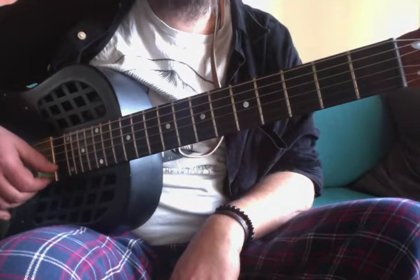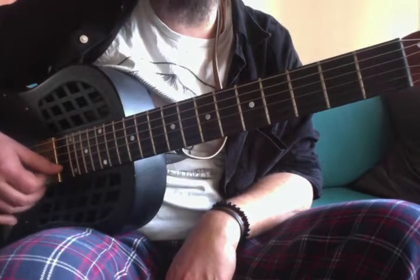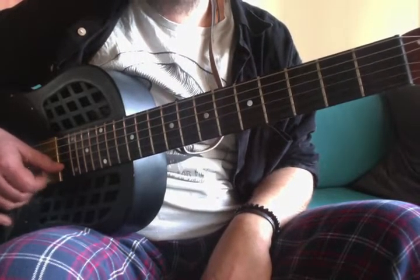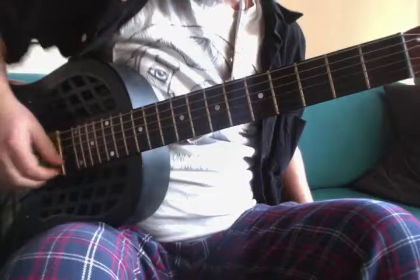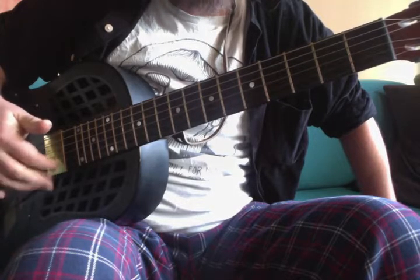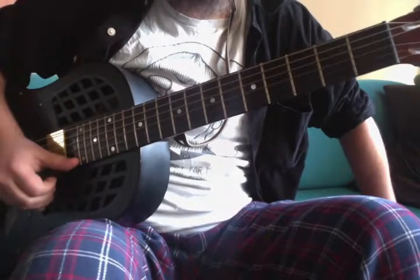What we have here is eight notes divided into 1-2-3, 1-2-3, 1-2, so it's kind of an odd rhythmical feel laid out over a steady groove in the background. It creates quite an interesting rhythmical pattern altogether. You can count it out loud: 1-2-3, 1-2-3, 1-2. I'm using the classical walking-on-the-strings technique, or you can use the thumb and the index finger.